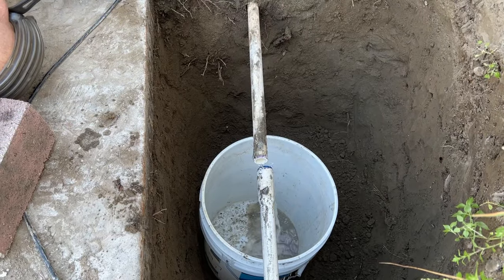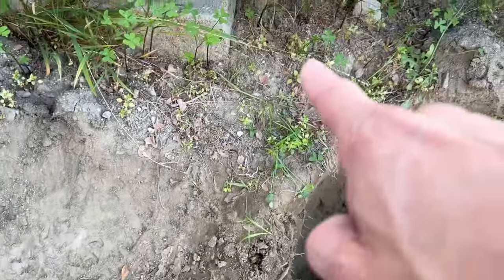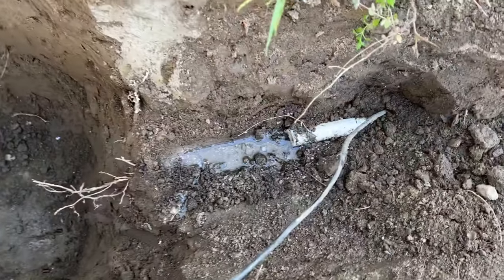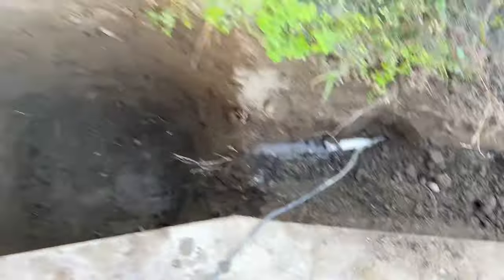I put a bucket there because I wasn't sure how much water was going to come out. I'm going to run the new line up and around this post and reconnect it with a bunch of 90s. My neighbor was nice enough to supply the materials and I did the labor.